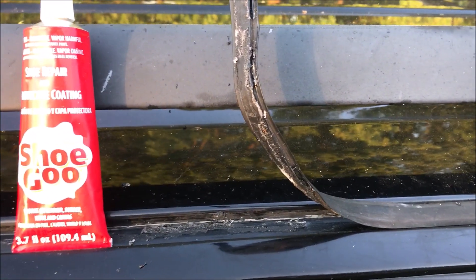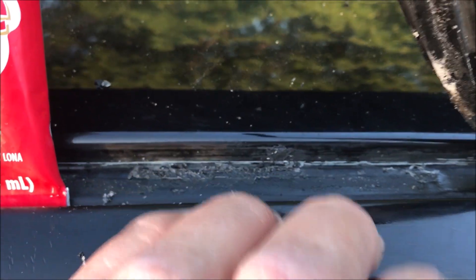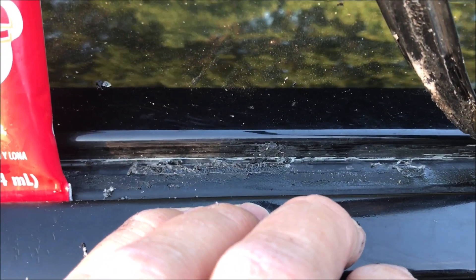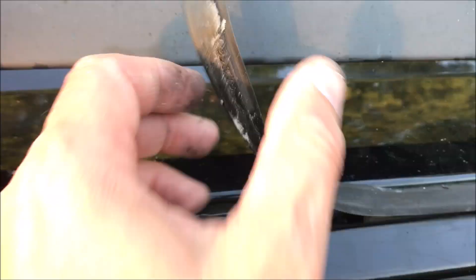First I tried some 5300 on here — that didn't hold. Then I scraped the channel out again and put some black silicone adhesive in there. That didn't hold either. So here I am on try number three.